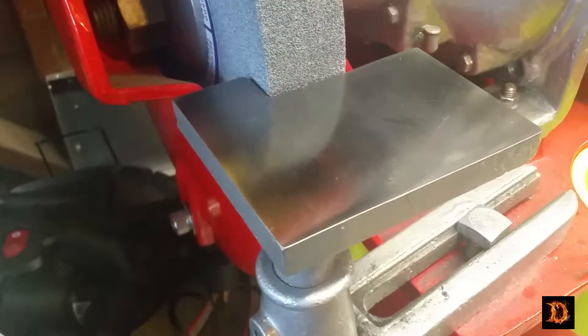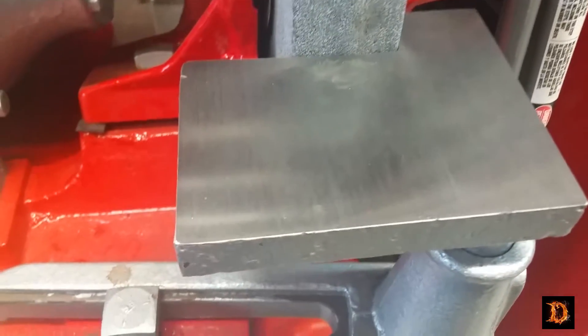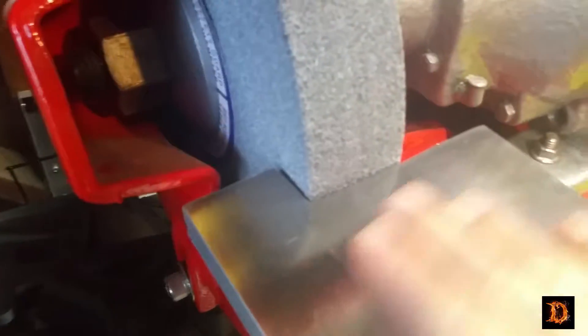They're both done and installed now and they came out pretty good, didn't they? I've got the proper clearance — sixteenth of an inch. They really came out good. Very nice. Very happy.